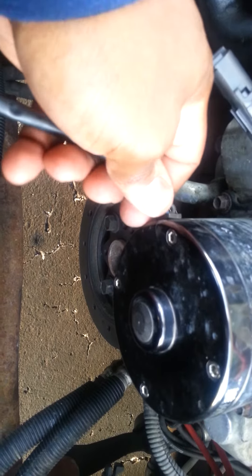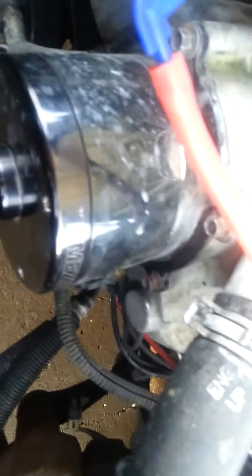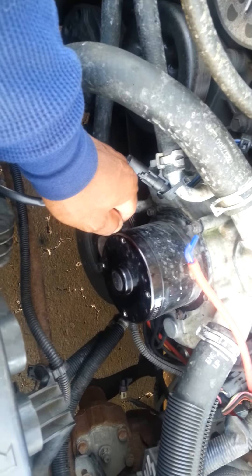It's constant overheating. I don't know if anybody else had experience with this. 1995 Chevy Impala. There we go.